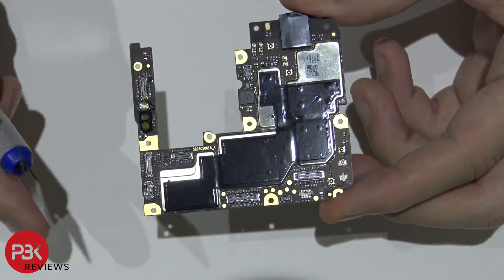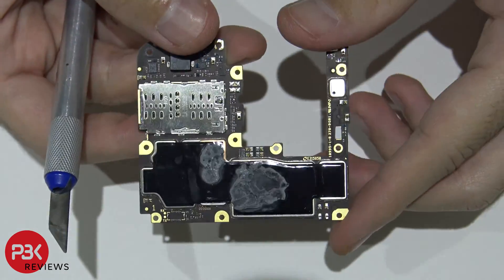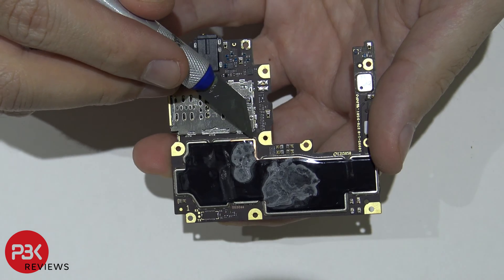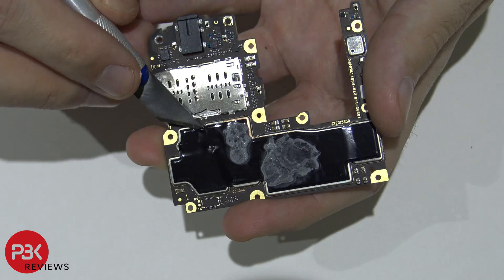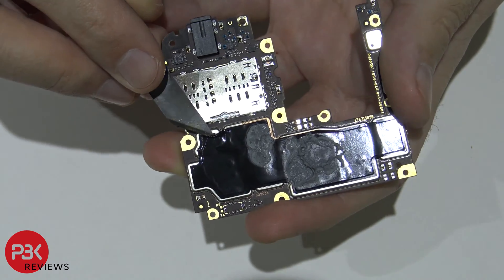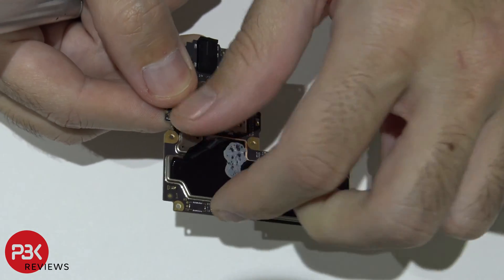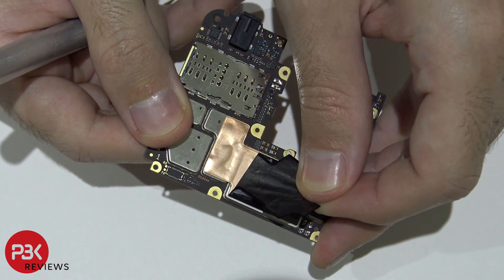You've got some type of heat transfer tape over here — the black one. On the back side you have the same, but you also have some thermal paste. And from the looks of it, there might be a thin vapor chamber — a copper one underneath it. Let's check that out. Yep, it's right there.